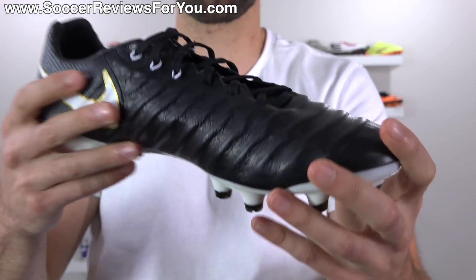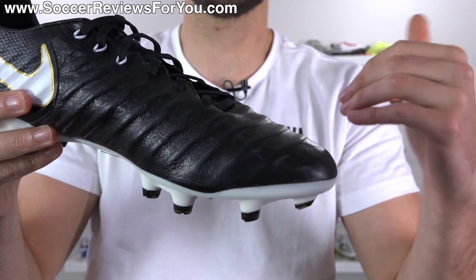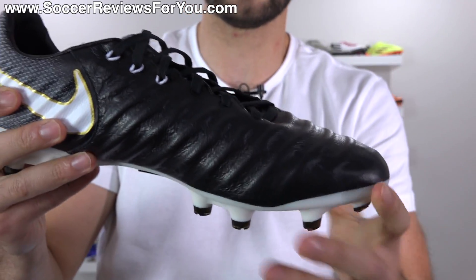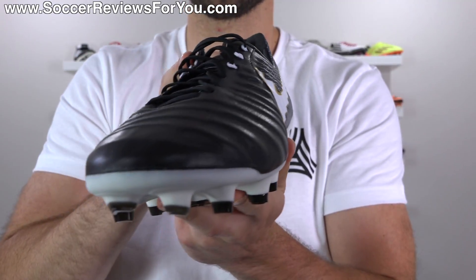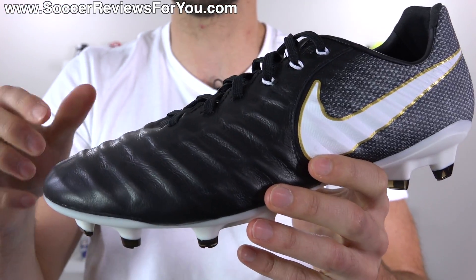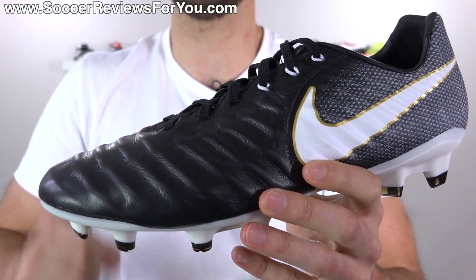As far as touch on the ball is concerned, it provides that excellent, soft, natural sensation you would expect from a premium leather upper — not too thick, not too thin. If you've never worn a leather shoe before, this is definitely a good starter boot, because the feel on offer is top-notch.